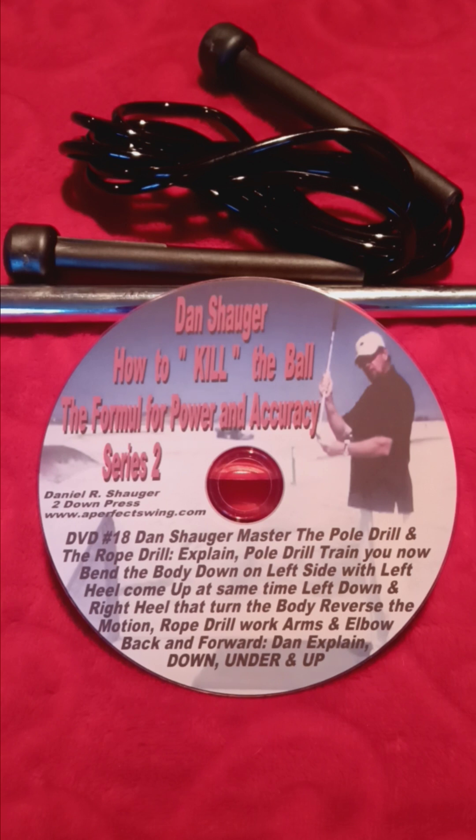We do have several drills, and if you order some, I will work with you to make sure you get our swing down right. I am Elaine Shogart. Come and join our team with the Down, Under, and Up — APS, A Perfect Swing Academy. Get the pole and rope drill. If you don't get it, I will add it to your DVD that you purchased. Thank you.